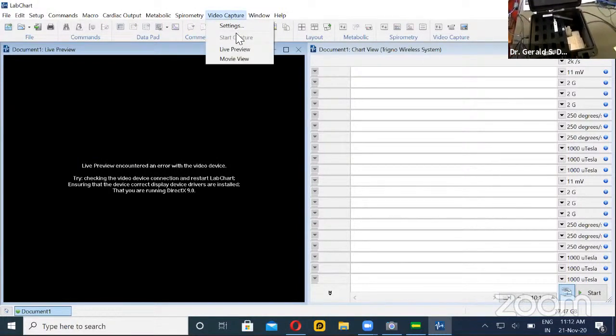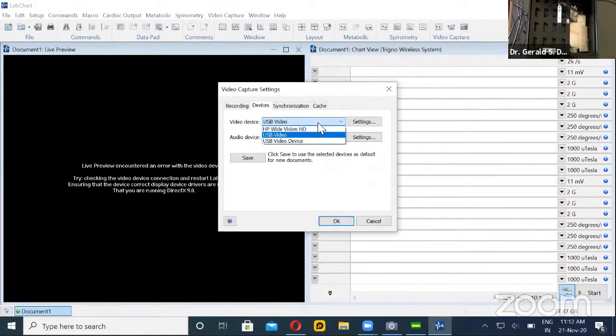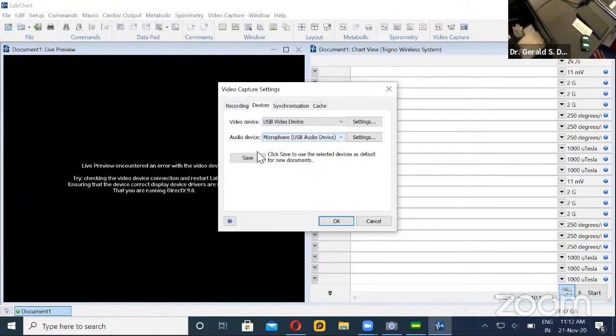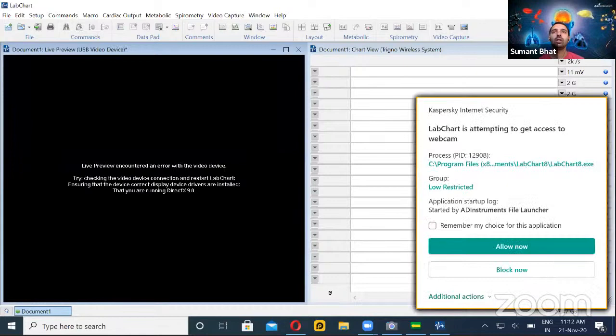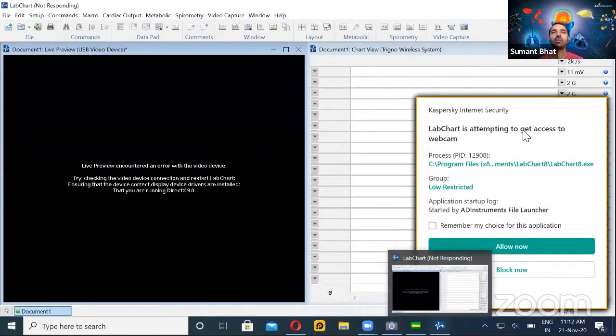You can see there is a video capture option. You can do real-time recording of the camera as well as the data acquisition, so that you can know at which part of the movement a particular signal occurred. I'll take this video capture and go to settings, and here I'll be doing USB video device because I have attached my digital camera.